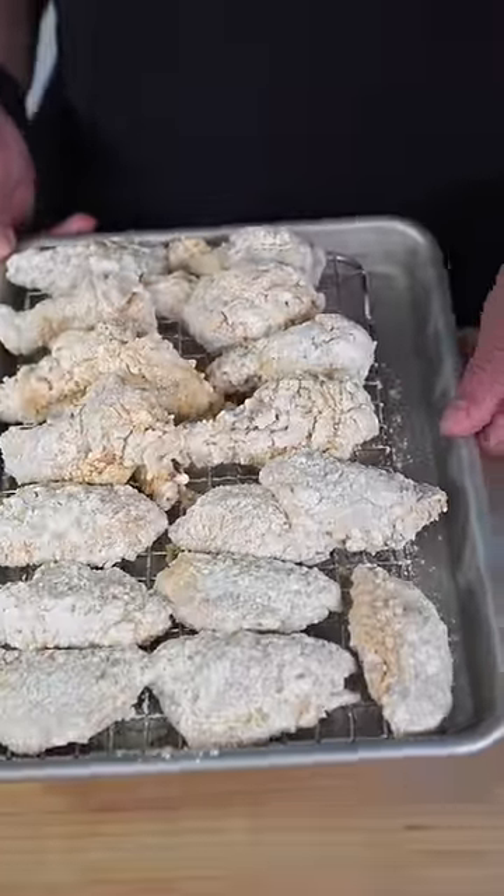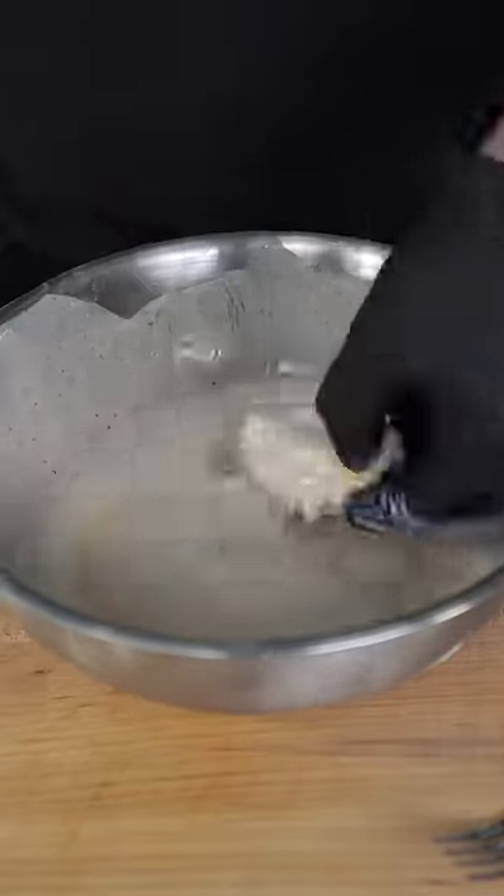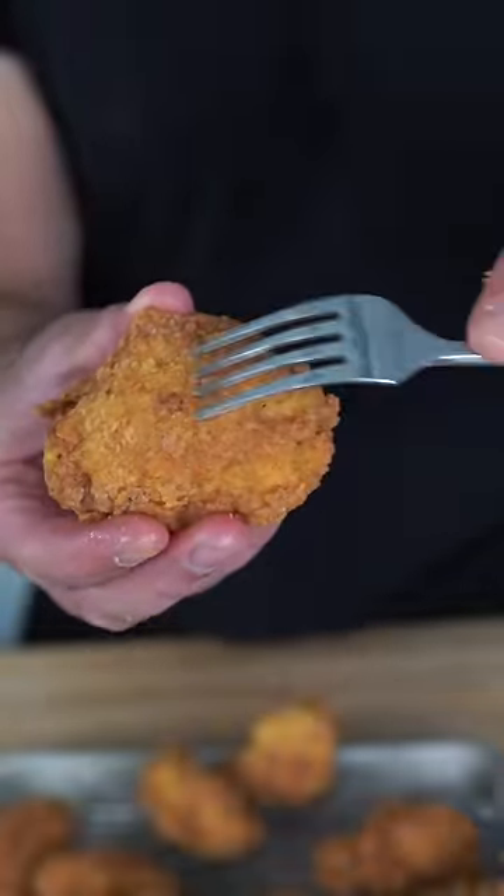Let them hang out for about 10 minutes. Then use a little milk to quickly redip the chicken wing and back into the dry batter it goes. Oil set around 350°F — drop them in, and after about six to eight minutes they should be nice and golden brown. Now you have the crispiest chicken wing you can make.